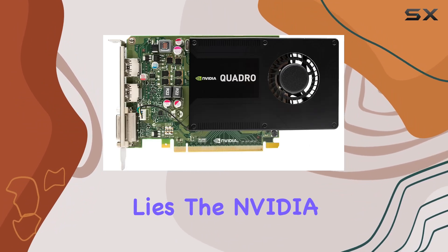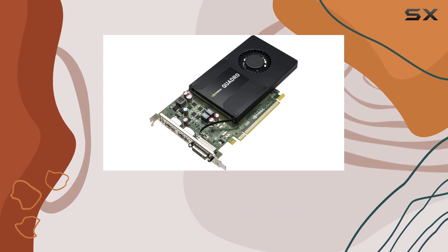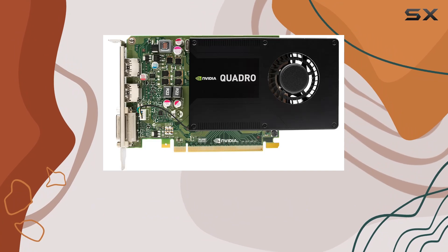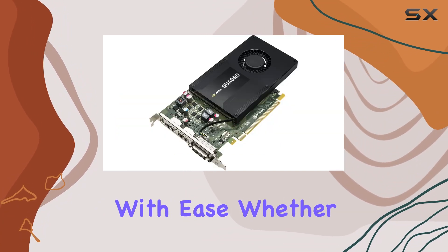At the heart of this graphics card lies the NVIDIA Quadro K2200, a graphics coprocessor renowned for its exceptional performance and reliability. With 4GB of graphics RAM size, it's geared towards handling intensive workloads with ease.